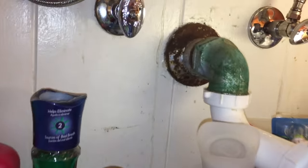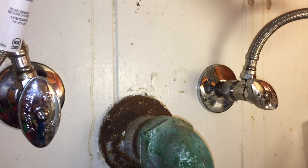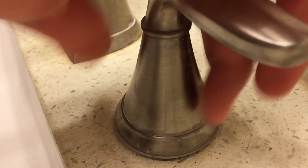Start by turning off the water supply under the sink — hot is on the left, cold is on the right. To avoid losing parts down the drain, close it. Remove the handle by twisting only the hub counter-clockwise.